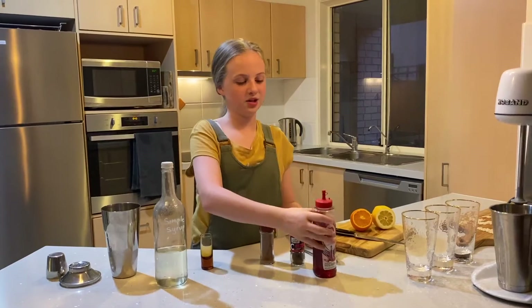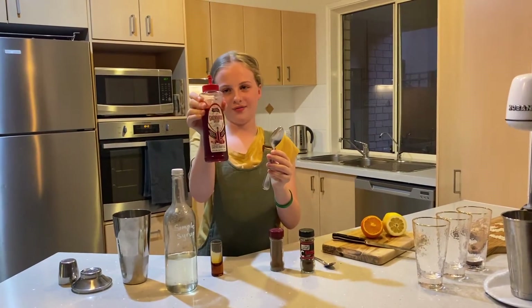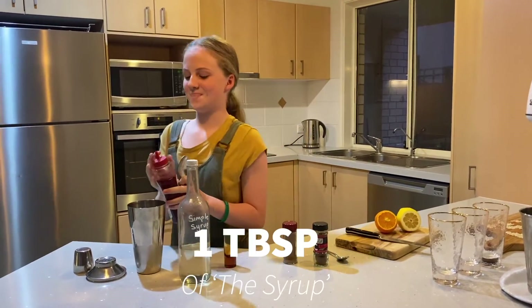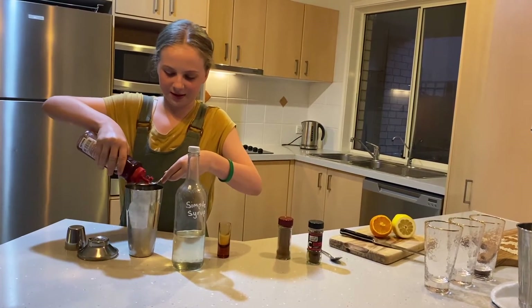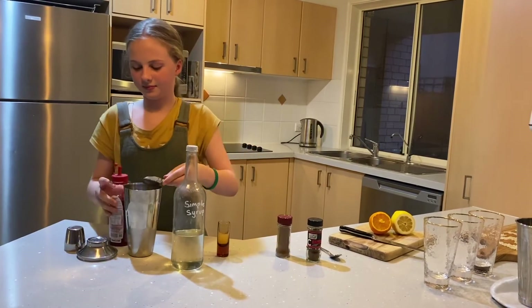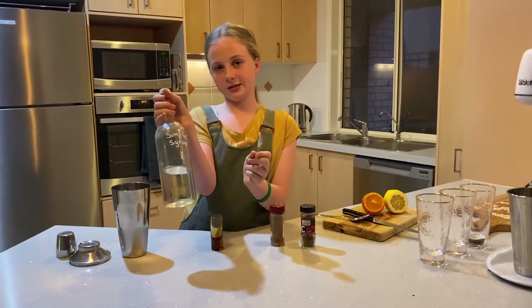Next you're going to want a whole tablespoon of the grenadine syrup. I'd recommend doing it over the shaker, in case you pour it out. And then a teaspoon of the simple syrup.